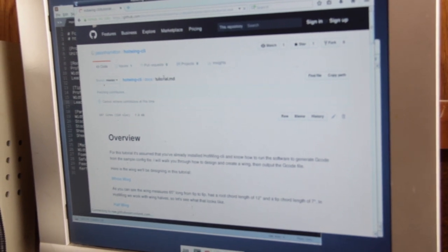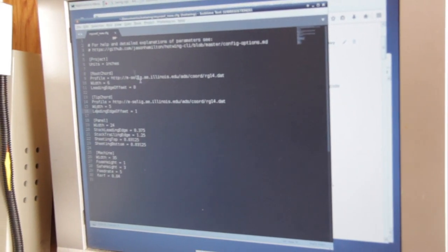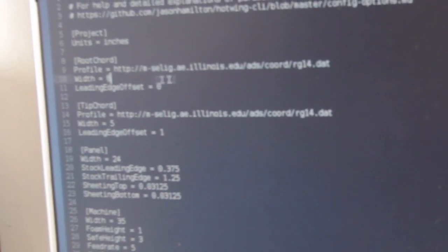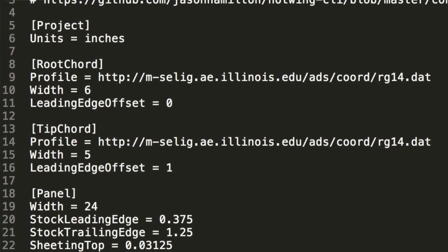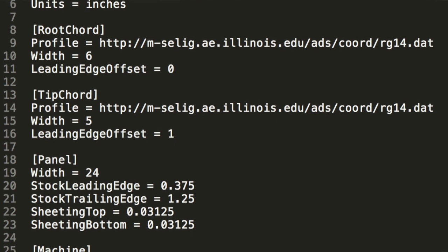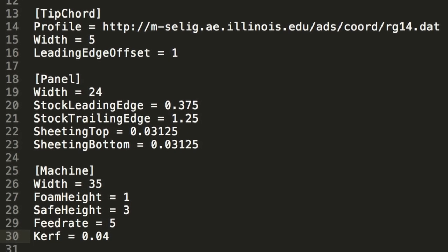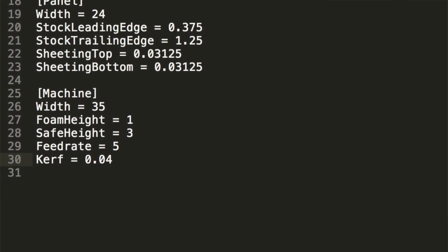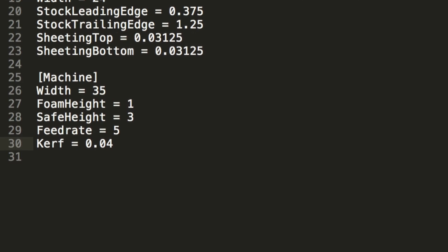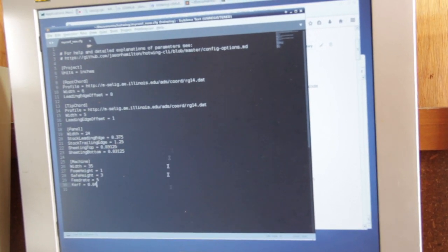In a nutshell, you get a configuration file where you can modify whatever airfoil you want, set the different sizes, and position and rotate the airfoils as you wish. You can also include leading edge stock and trailing edge stock. For the wing I just cut, I'm putting 1/32-inch plywood sheeting on it, so I need to adjust for that. You can also set the size of your machine and foam, set how fast you want to cut, and set the kerf rate — which accounts for the melting of the foam as the wire passes through. Once everything is set up, it generates the G-code by running the program.